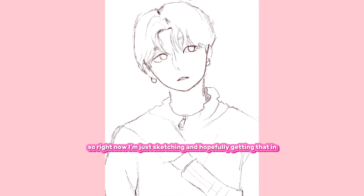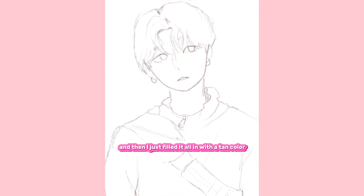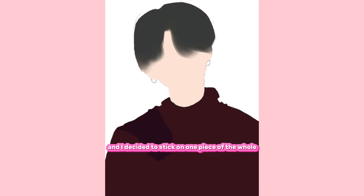So right now I'm just sketching and hopefully getting that in. And then I just filled it all in with a tan color. And then I'm starting to block in colors and stuff. I decided not to do the red first and to stick on one piece of the whole puzzle, in a sense, at a time, so I don't get very overwhelmed.